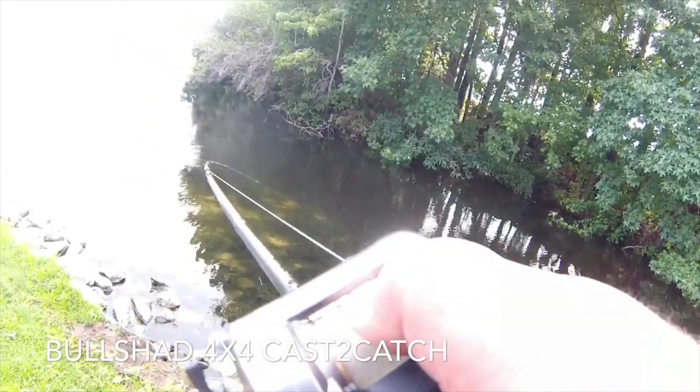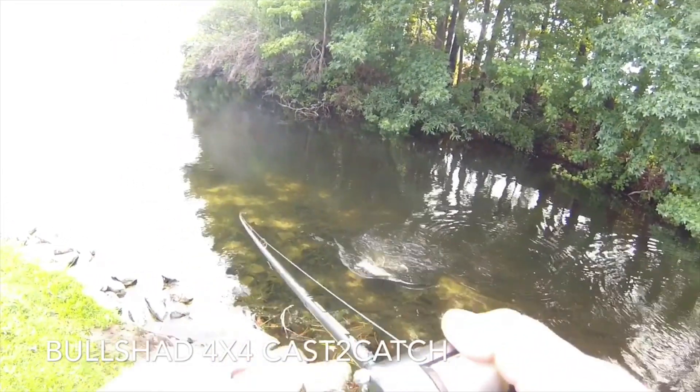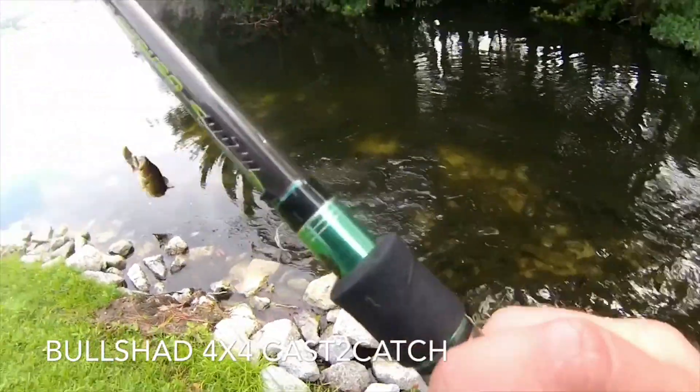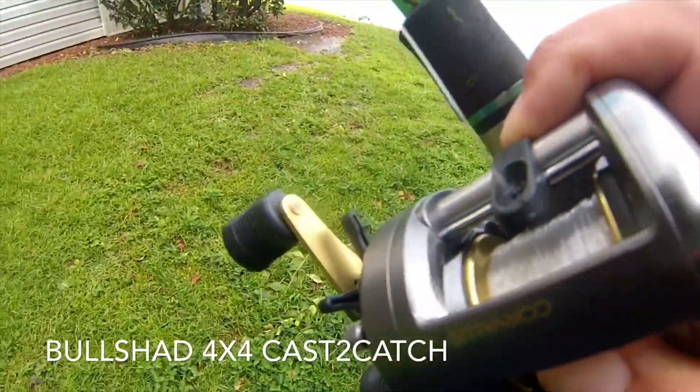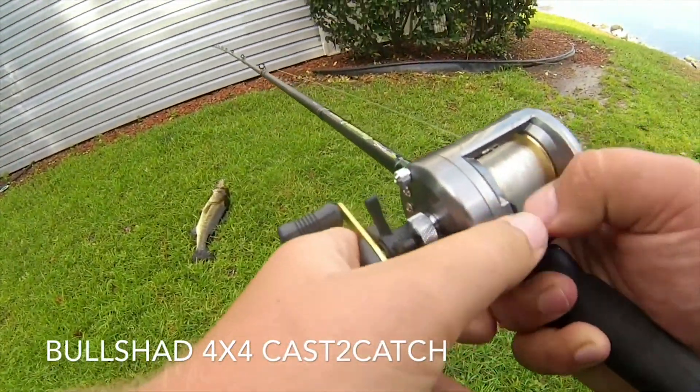Unfortunately, my scale batteries were dead, so I wasn't able to weigh this fish. It's probably 3 pounds, a little bit more than 3 — not anywhere close to 4, I don't think. But yeah, after a lot of rain, I was pretty pumped on that.